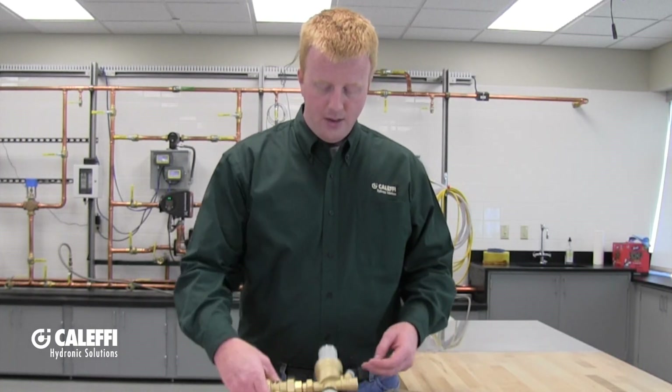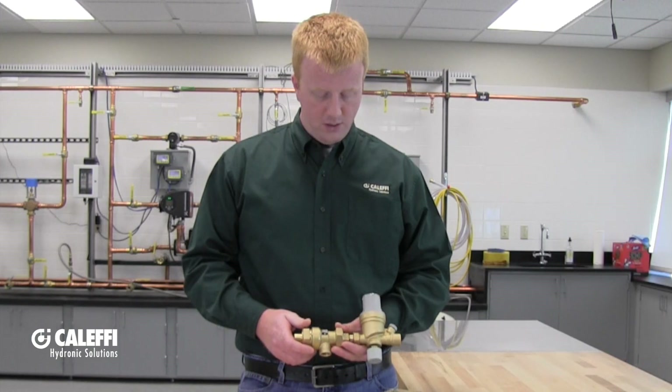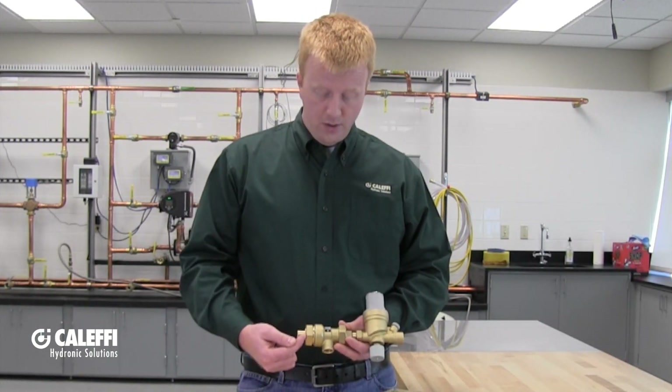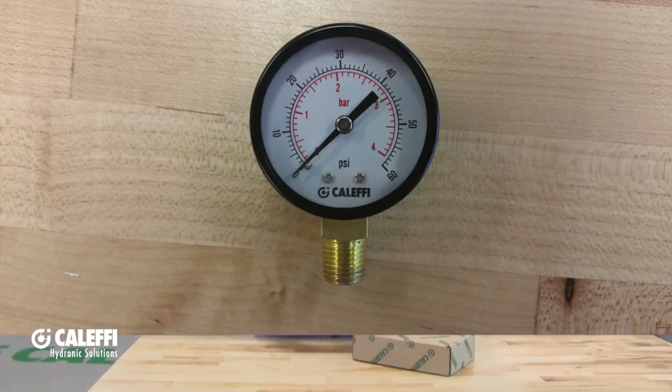Straight out of the box you're going to find that the autofill combo is pretty much ready to go as far as installation is concerned, with a few exceptions. You're going to want to make sure that the union nuts attached to the backflow preventer are good and tight, and if your unit comes with a gauge, the gauge will ship separately in another box.